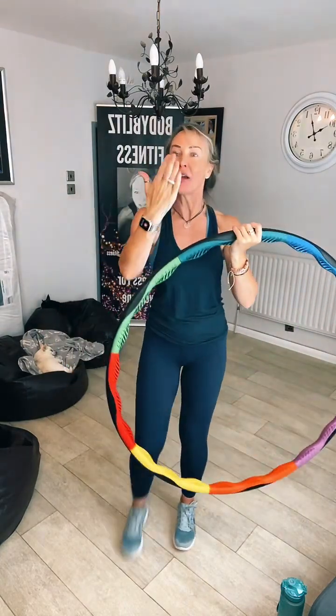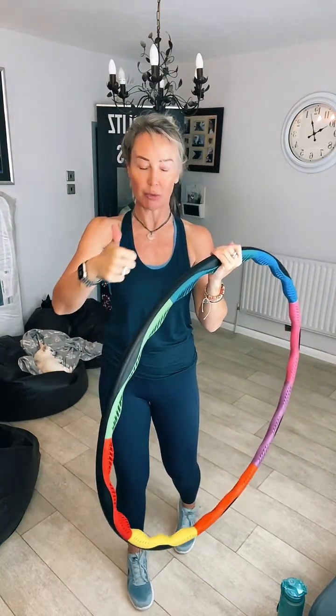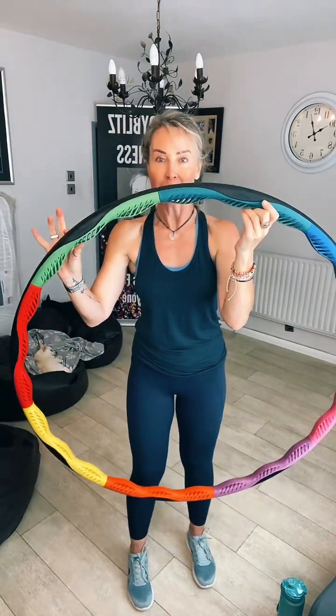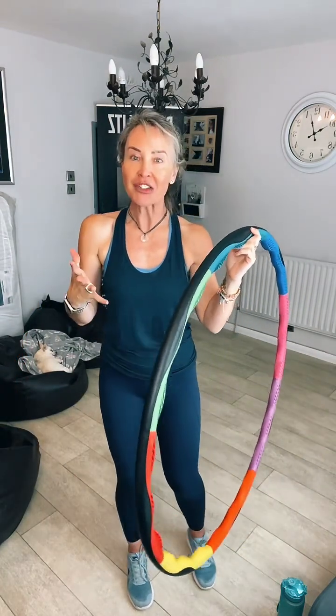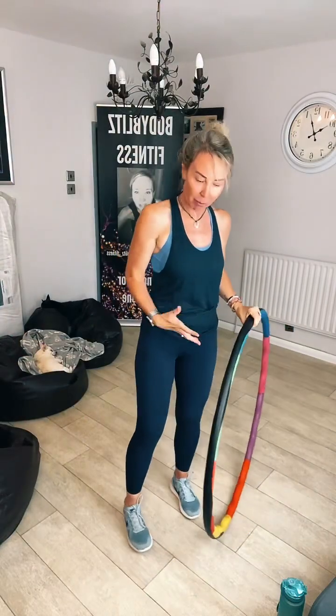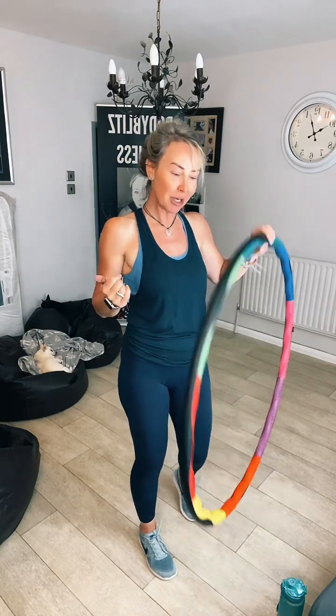I'm going to start hooping and then start talking to you once I've hooped. First of all, Power Hoop Deluxe — I'm using a weighted hoop for my core muscles. Fantastic for helping to reduce your waist-to-hip ratio. Incredibly good for reducing bloating as well, and it's also really, really good for reducing non-specific back pain. So it's really good.